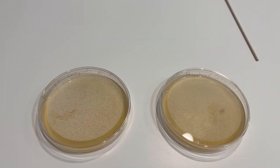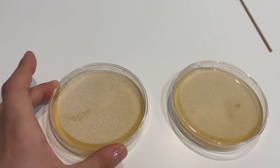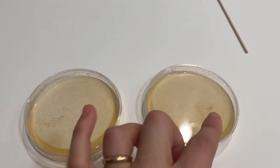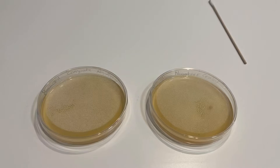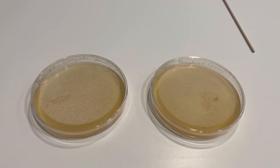The surface sampling is already done. In one plate there is a label indicating it is from the computer keyboard with the date, and then the negative control. We need the negative control to compare those two plates. And now we leave at room temperature, 3 to 5 days, and then we will see the results.